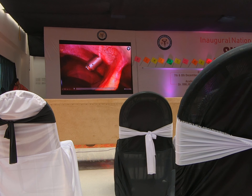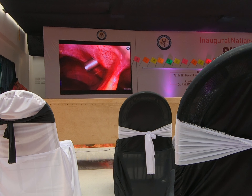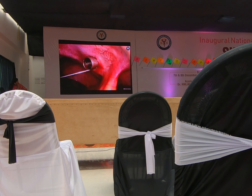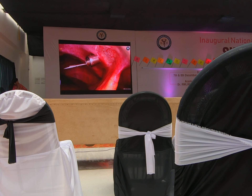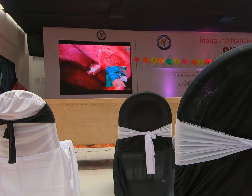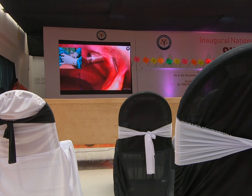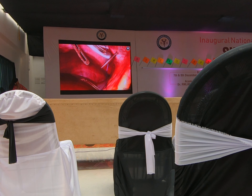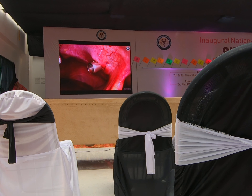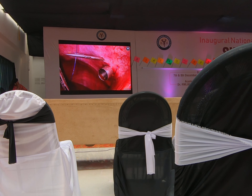Here is the epigastric port at the end of the procedure. We take a routinely available cobbler needle as a suture passer and pass it at an angle to the port, introducing it inside. A 20-centimeter length of polydioxanone delayed-absorbable suture is then brought out, and this end of the suture is attached to a hemostat. You angulate your cobbler needle in the opposite direction, reintroduce it, and you have a good bite on the abdominal wall. It adds maybe 40 to 50 seconds to your entire procedure.